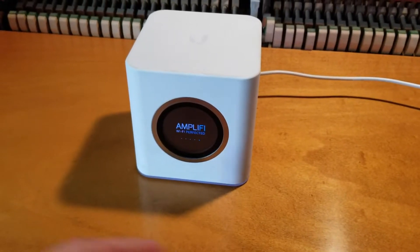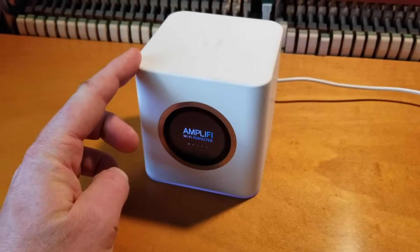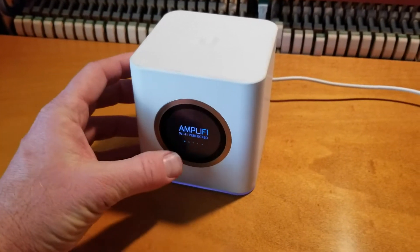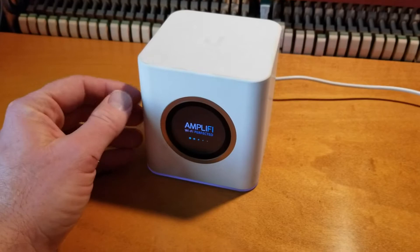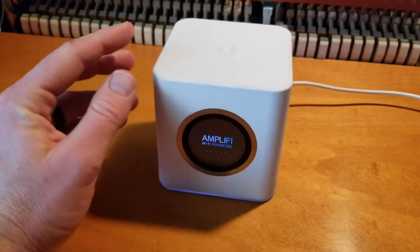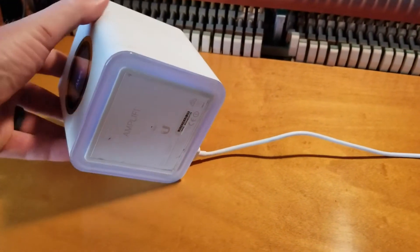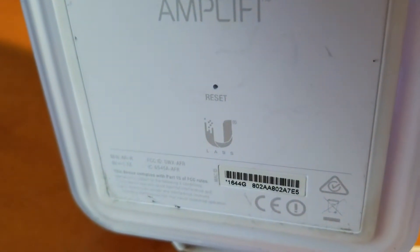Here is the main router and we do need to have this powered on when you are performing the reset. Now that we have power to it, I don't have it connected to any other Wi-Fi via the LAN cable. What we're going to do is flip it on its bottom, and as you can see we're going to get access to a little button down here that says reset.